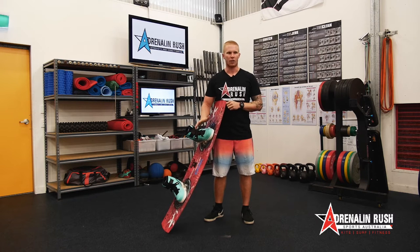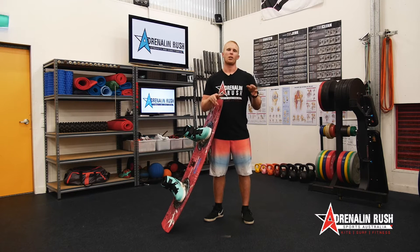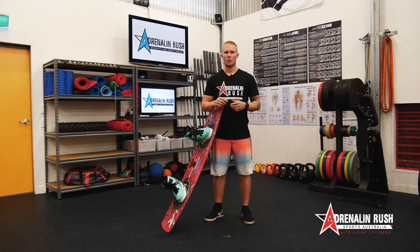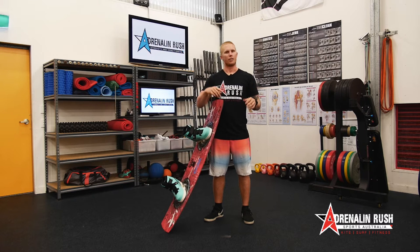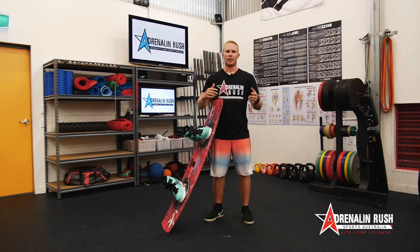When I first got into kiting and I was looking to get into boots, there were a couple of principles I was told by the internet and talking to people. One was the closer your feet were, the faster you'd spin; the wider your feet were, the more pop and control you'd have with the board, but you would spin slower. I took this as gospel, and throughout the years I've figured out what my stance is and what I really find comfortable.